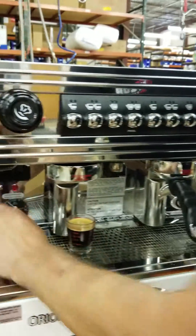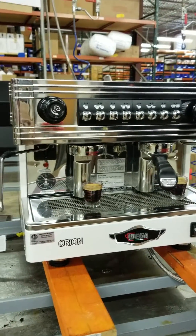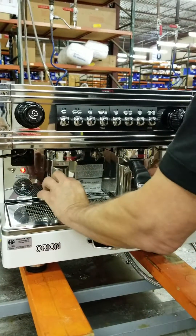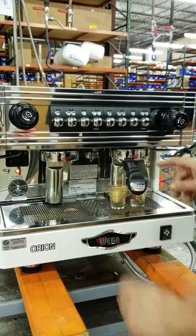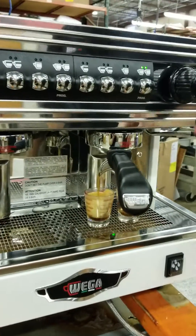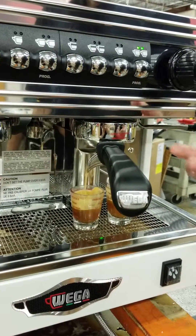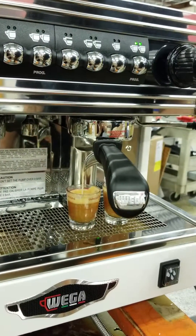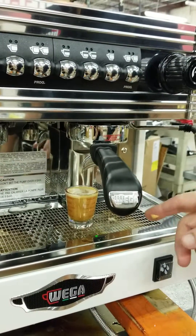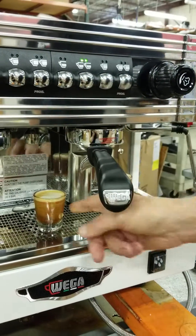Now you just turn it off for about five or six seconds, then turn it back on, and you've got it programmed. It's not going to be exact because I did it with no water in my coffee pot, but it's going to stop at the exact amount.